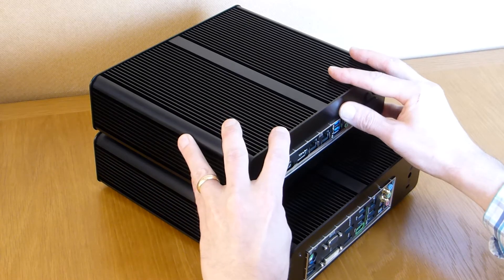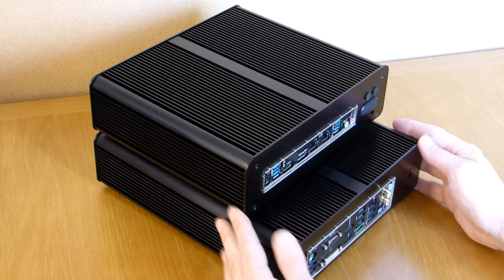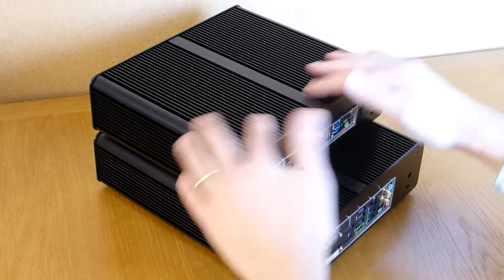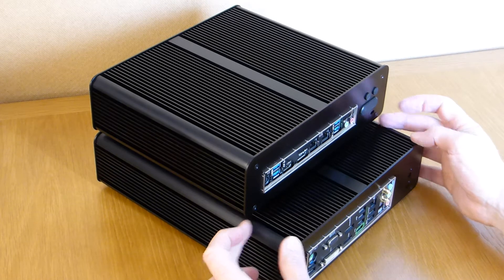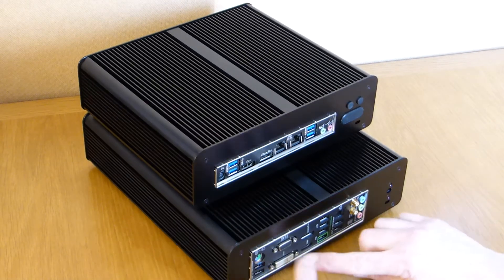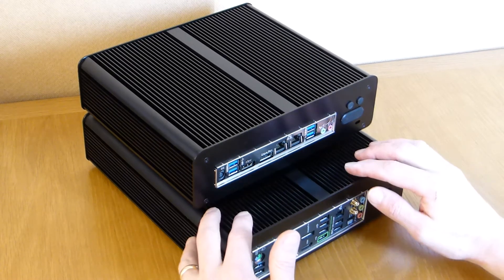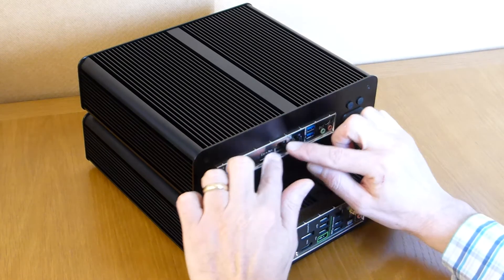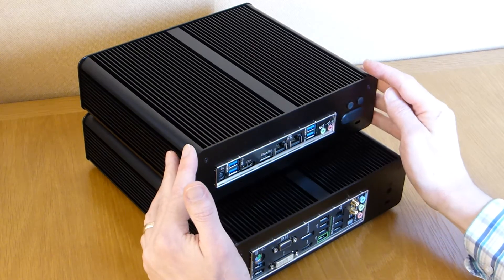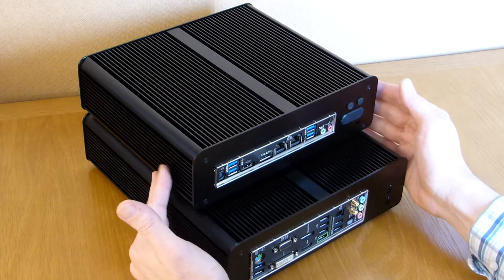On the top is the T series, on the bottom is the larger M series. It has the same dimensions and overall design but is 6cm longer. The M series has a full-sized Mini-ITX motherboard and supports up to four 2.5-inch discs. The T series supports thin Mini-ITX boards and supports three 2.5-inch discs, with two of them user accessible.